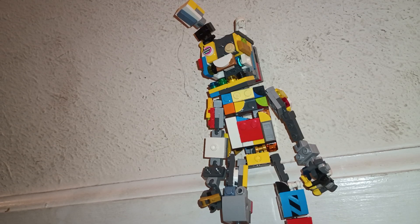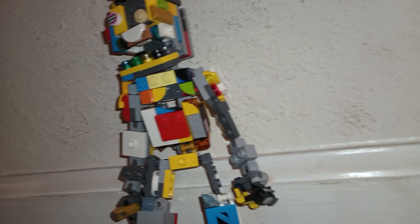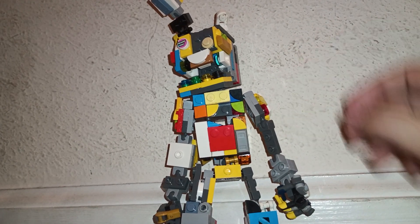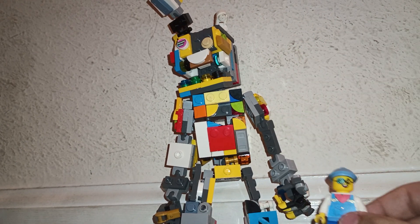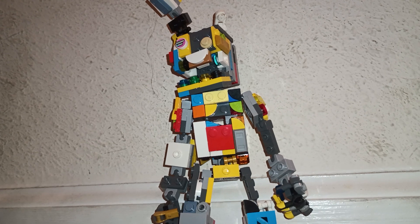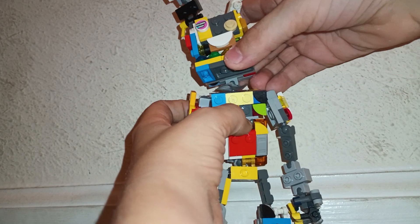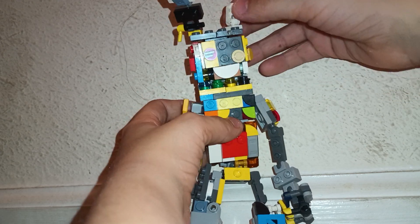So yeah, we're gonna take a look. It kind of towers over a minifig. Let's just take little Timmy out of the picture. He got a jaw, he has ears, one little joint.